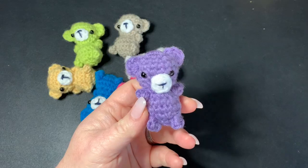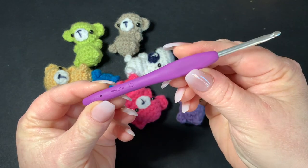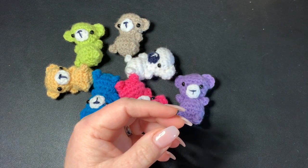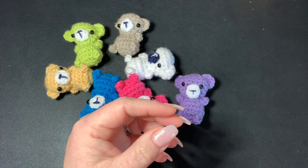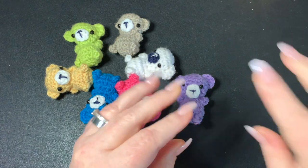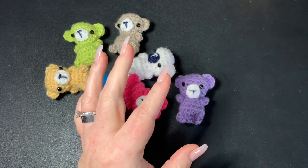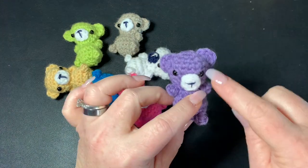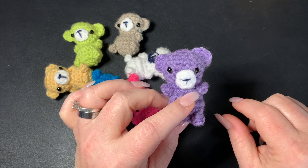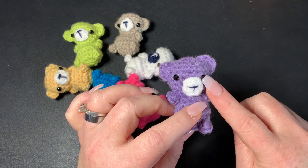For your materials today, you're going to need a 4mm hook, a pair of scissors, a darning needle — what you might call a crochet needle. You also need a stitch marker, which could be anything you want to use; I usually use a piece of yarn, but the little plastic stitch markers work too. For my little tiny teddies, I used doll eyes — I believe the smallest size, which is 6mm. I'll put the link in the description box below.